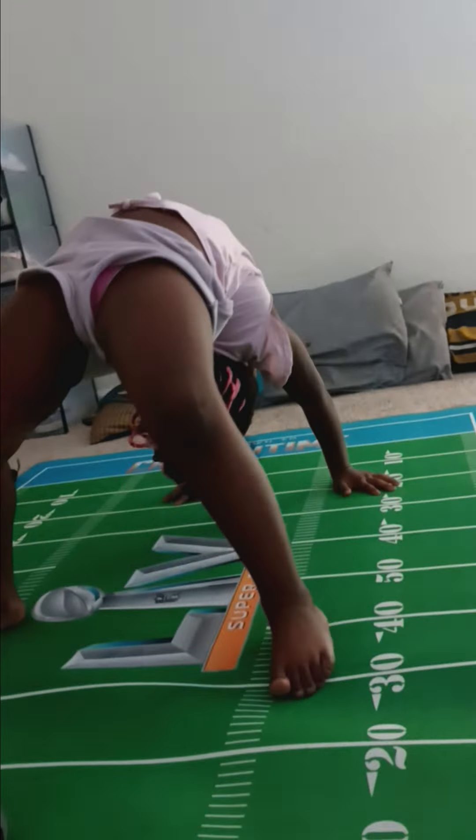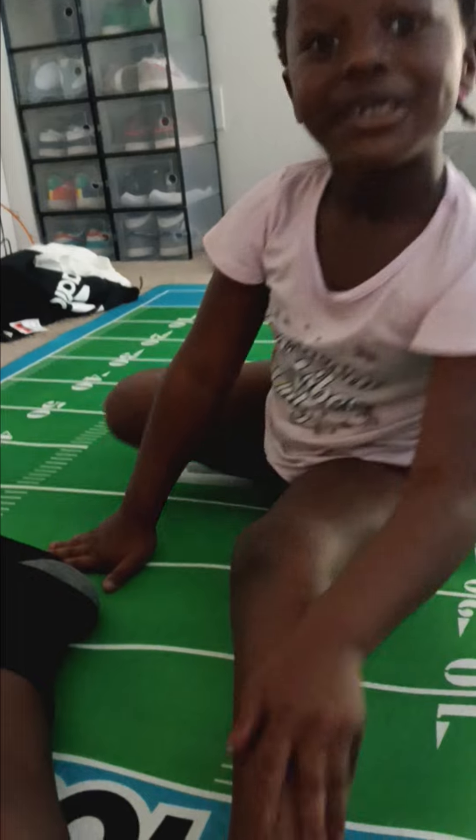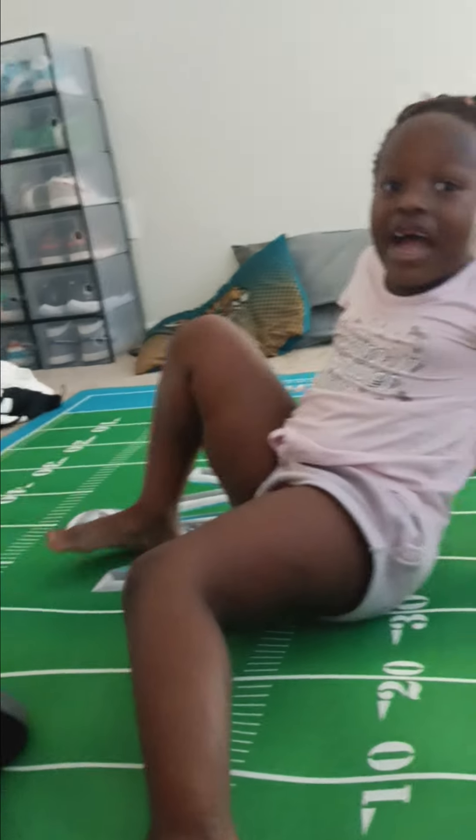I'm going to do a barrier and this is easy guys. Then I had to do a split. Then I'm going to do a cartwheel. Watch me do it. You have to move it away, okay? Move it away.